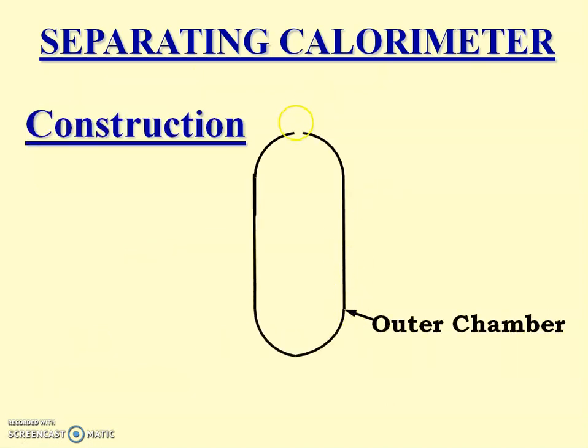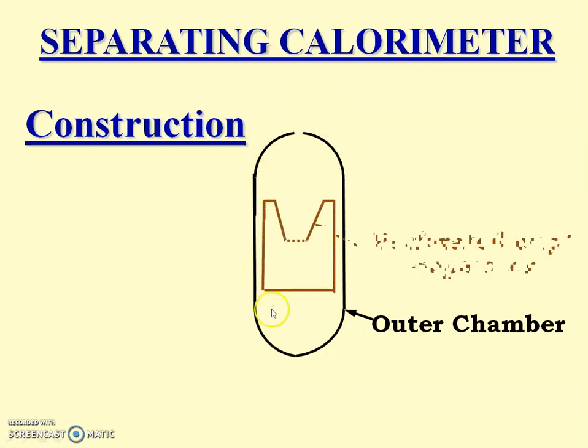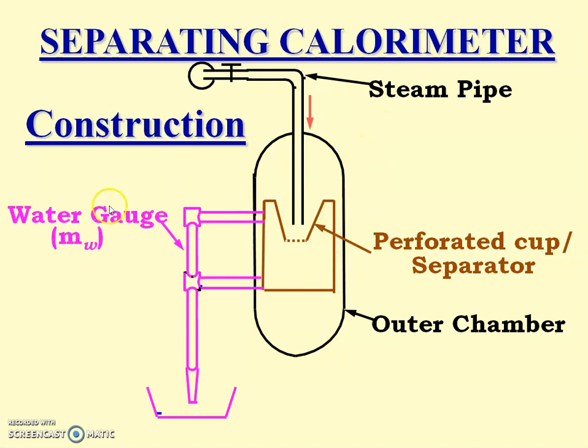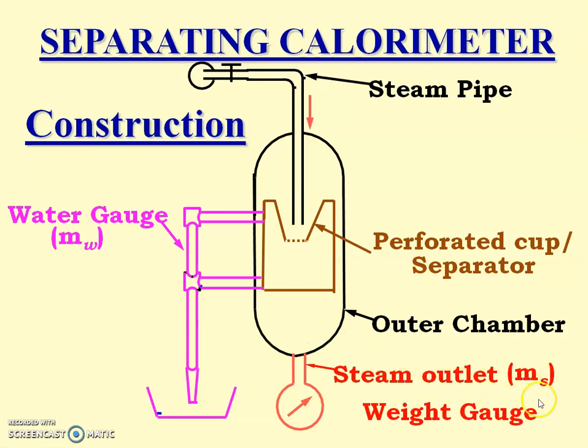Construction: It has an outer chamber fitted with a perforated cup or separator. Steam is supplied through a valve to the perforated cup located in the outer chamber. A water gauge is connected to the perforated cup to measure the mass of water collected in it. At the bottom, a steam outlet is provided which measures the mass of steam collected at the bottom of the outer chamber.